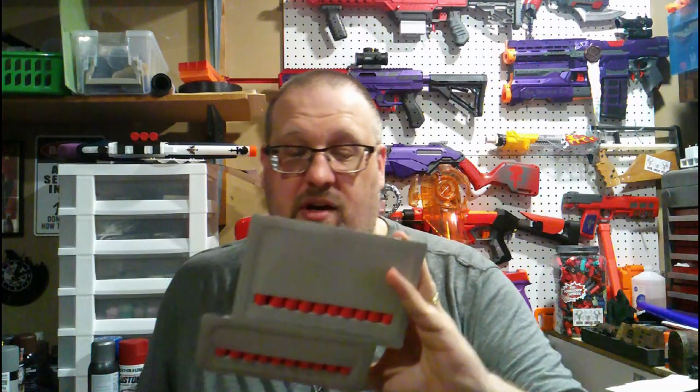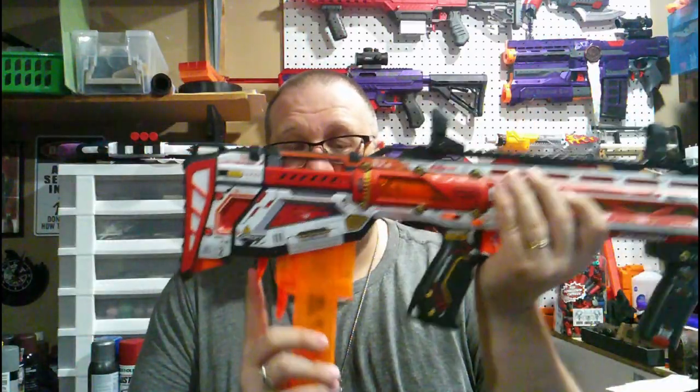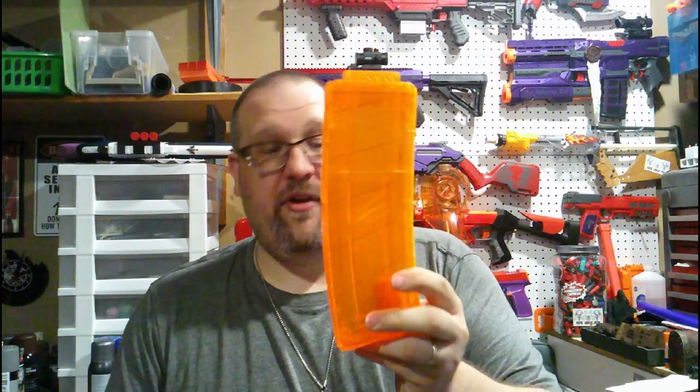This comes with 20 full lengths and 20 half-length darts of the X-Shot design, which we'll talk about when we get to the bench. Besides the adapter and the short dart magazine — which holds 15 darts — you also have a full-length 15-dart magazine as well.